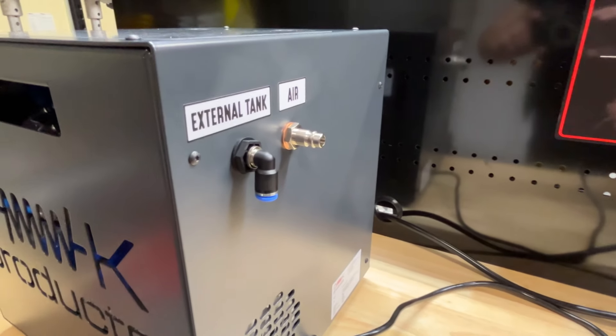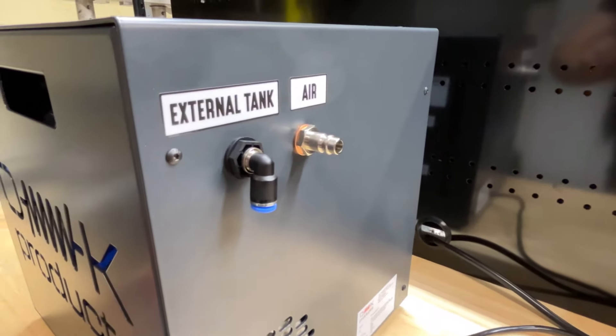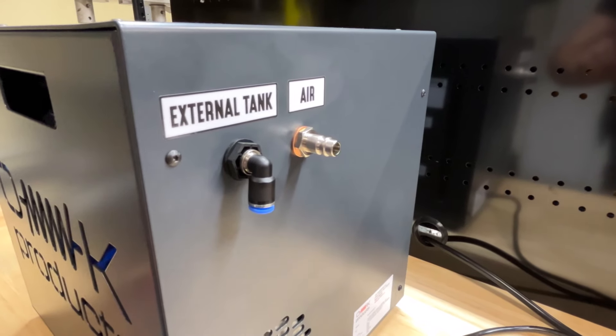So you don't have to worry about the pump getting damaged or any moisture in the air — it's all taken care of there.